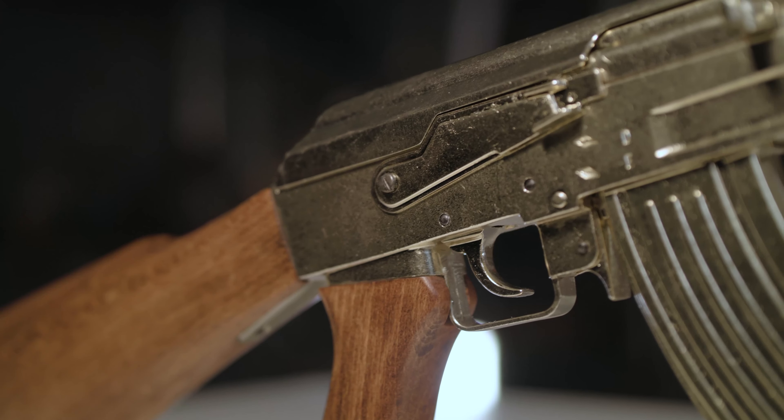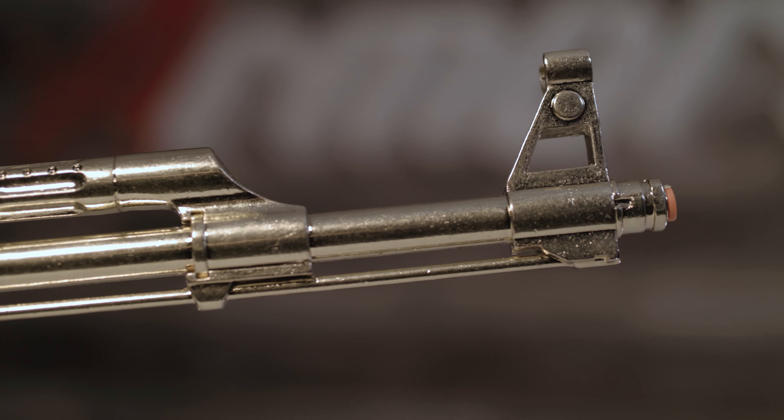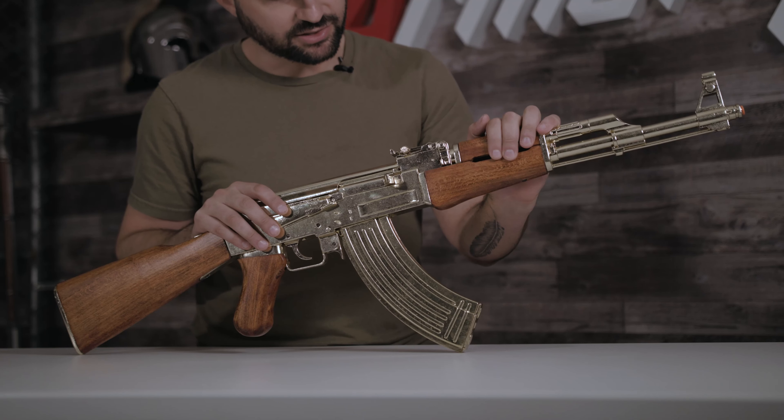Alright, so the AK-47 is the world's most reliable and efficient assault rifle. Its menacing and distinctive silhouette has earned this rifle worldwide respect and recognition. So just like the other Denix replica of the AK-47,